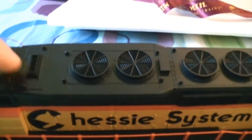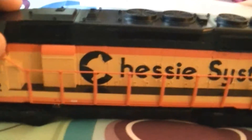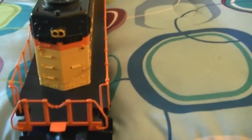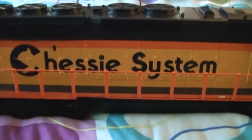This is the smoke unit and it has fans in here, though I'm not sure if they turn. You can see the long walkways on the SD40-2. Here's the back of it — it has red LEDs in it, I think they do light up. Here's the headlight and the number boards, and it does have proto couplers on it that operate remotely both front and back.